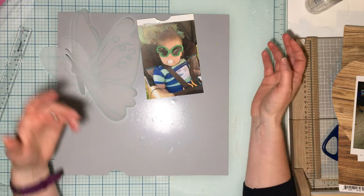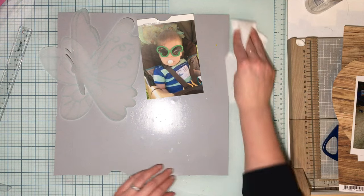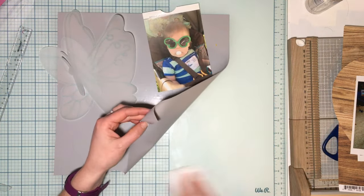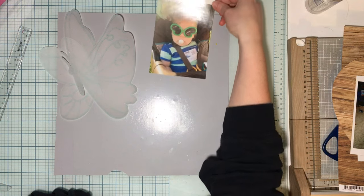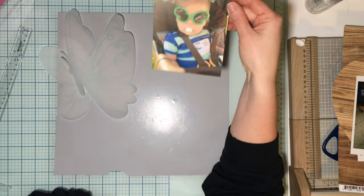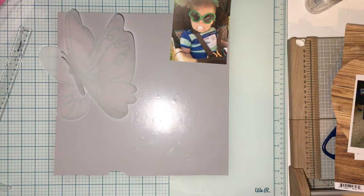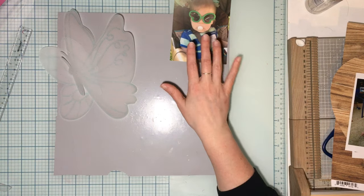Welcome to my channel and to a Confessions of a Paper Addict cut files design team layout. I've got this adorable photo of my son from 2014 — we went to a diabetes walk, got bags of goodies for the kids, and he put on these adorable sunglasses.